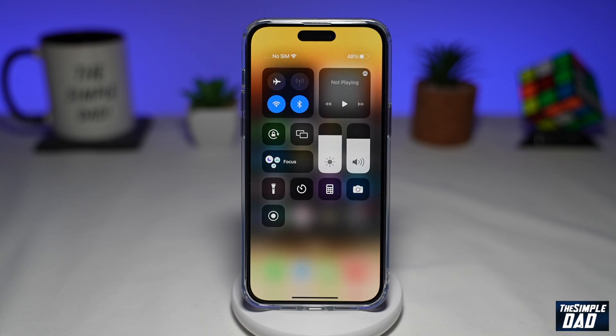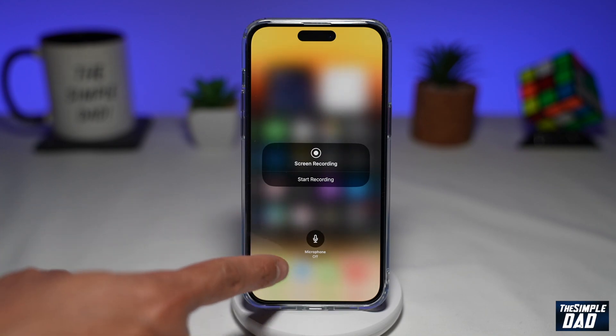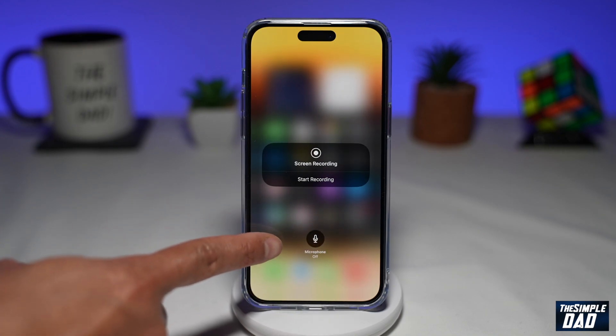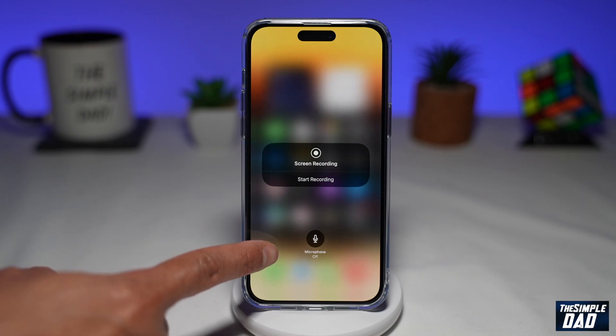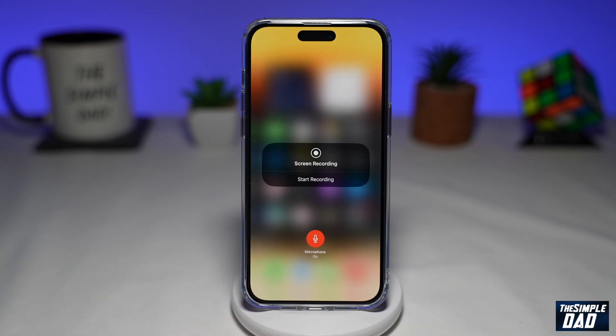To configure your recording settings, long press on this icon. Now here you can choose if you want the microphone on or off. Currently by default it is switched off. If you tap on it, the microphone is now on, so whatever you say or anything being played from the iPhone will be recorded into the screen recording.